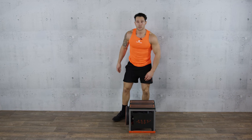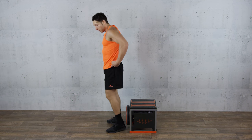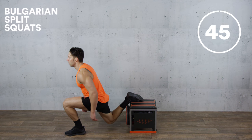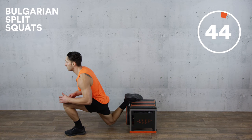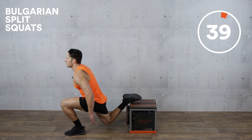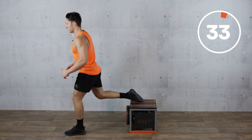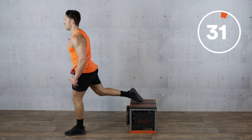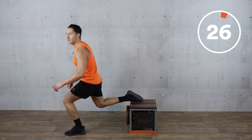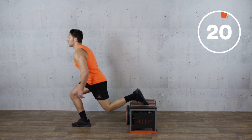We're going to do a Bulgarian split squat. We're going to go half and half this time. I'm going to go with my left leg first. Put your foot on. Tall spine. We're driving off the left leg. As you can see I'm not leaning forward. I'm keeping my chest up, my chin up and this left leg is a prime mover. Swap it over, work about half of the time and then into your right leg.